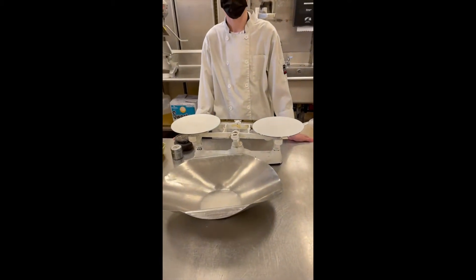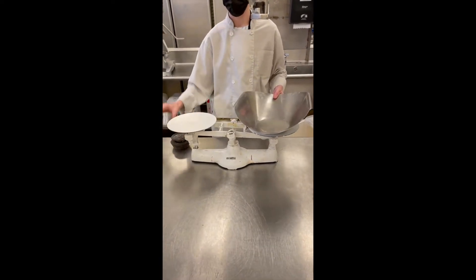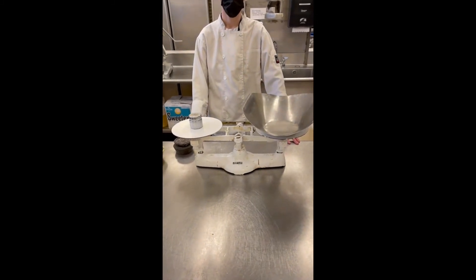So first he's going to balance out the balance scale. He has the weight on one side and the scoop on the other side, and they weigh the same amount.